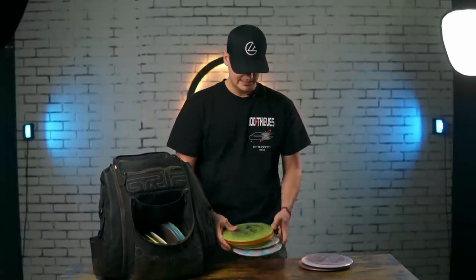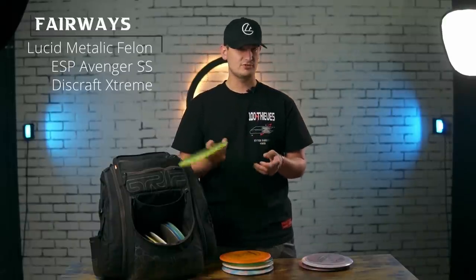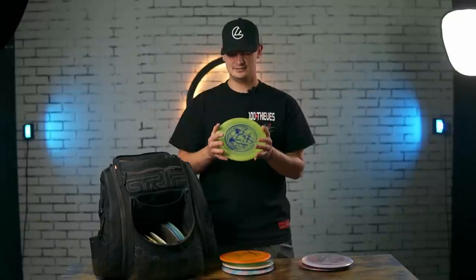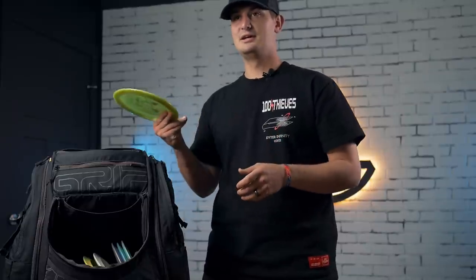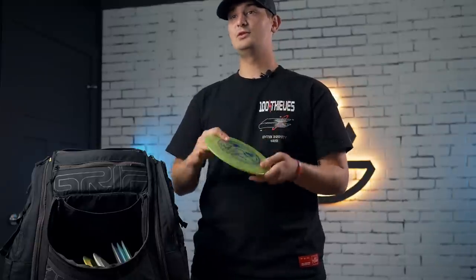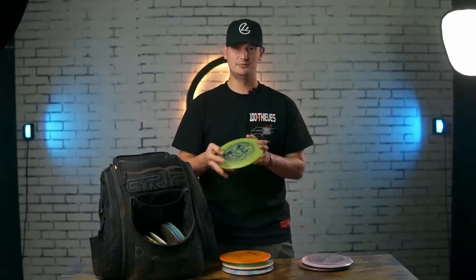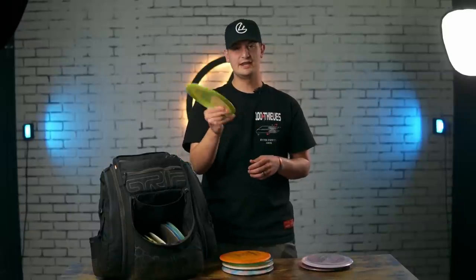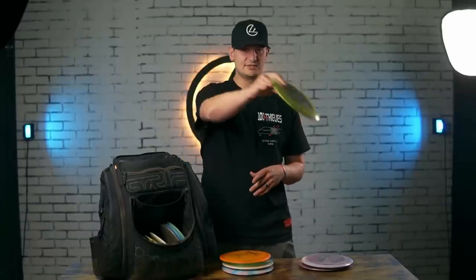In my bag here are the rest of my fairways, going most overstable to most understable. First off I've got this misprint metallic Felon. It's pretty straight compared to what you'd think — when I hear Felon I think Firebird or Predator, but this really isn't that. It's much straighter with just a slight finish at the end and not much glide. I love it for forehands though — just rip it flat, it goes dead straight with a good finish. If I throw it backhand I never have to worry about it flipping, but in a headwind I'd go up to the Extreme. So this is kind of my calm, consistent overstable flyer.